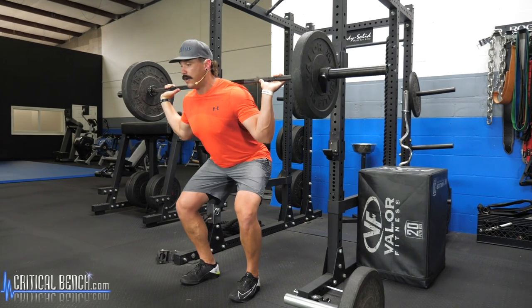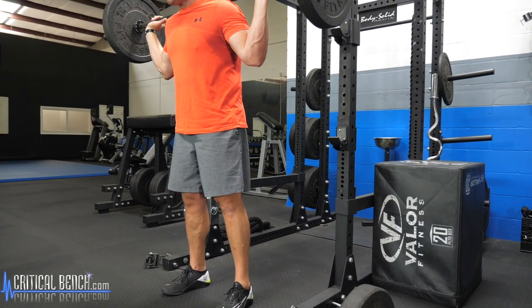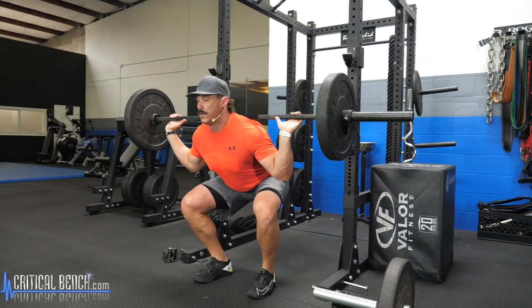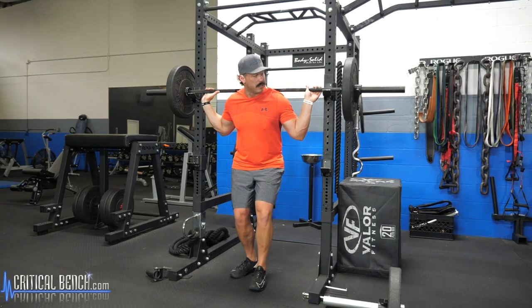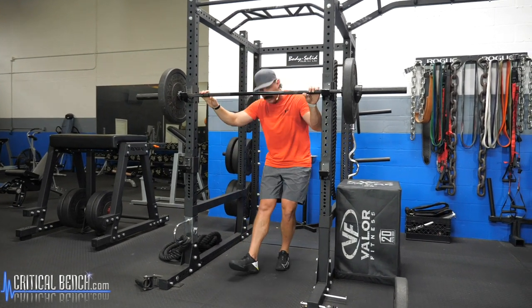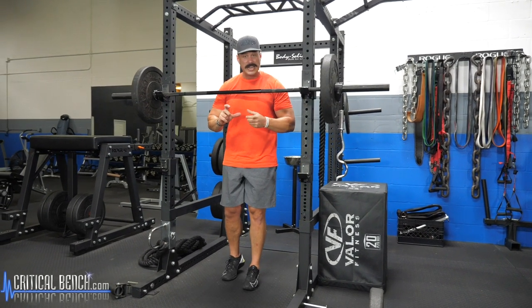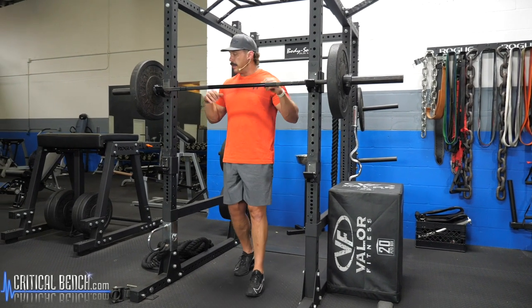Breathe in on the way down, explode up on the way up. The squat is a movement that gets your quads involved, and because we're using hips and knees, it incorporates hamstrings and glutes — really getting everything firing in the bottom half of your body.